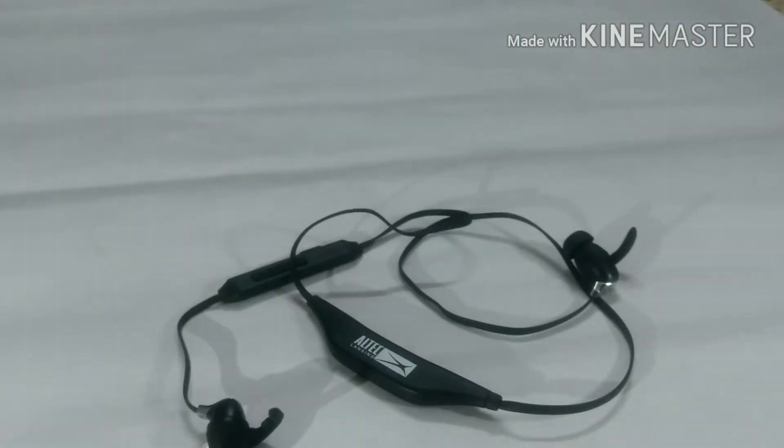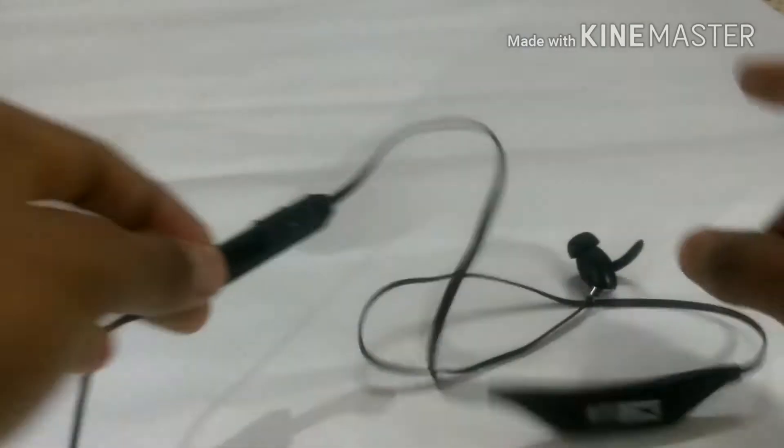If you buy this earphone at the price of ₹999 it's okay, but if you're paying something more please don't go for it. You can go for the SoundPeats Qi7 or other earphones from the SoundPeats brand. I'm not specifically promoting SoundPeats, but their earphones are better than this one.